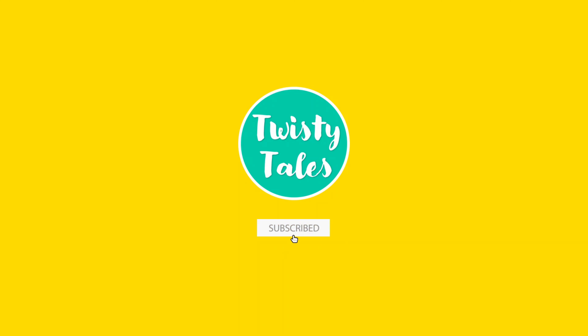Hope you like this video. Do not forget to like, share and subscribe to Twisty Tales for more fun videos. See you in the next video!